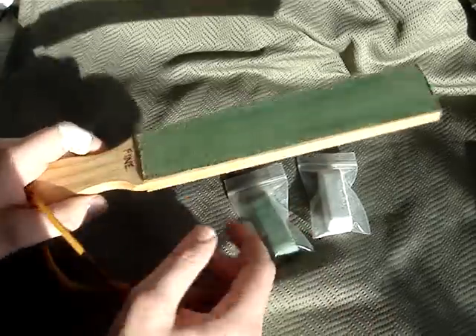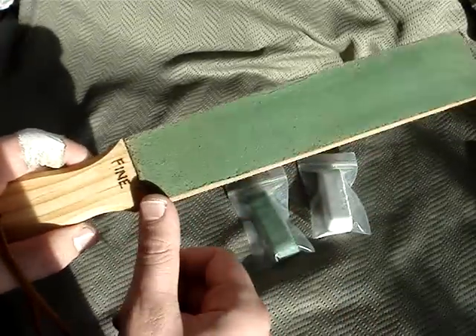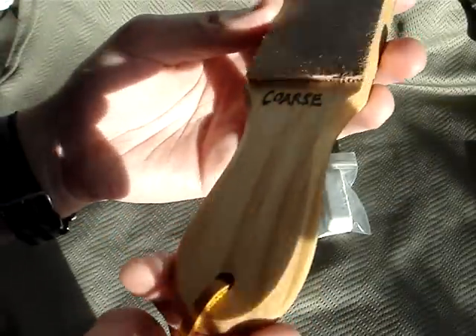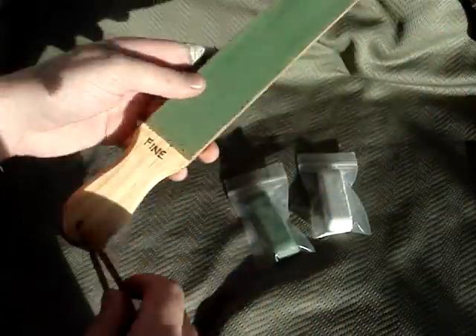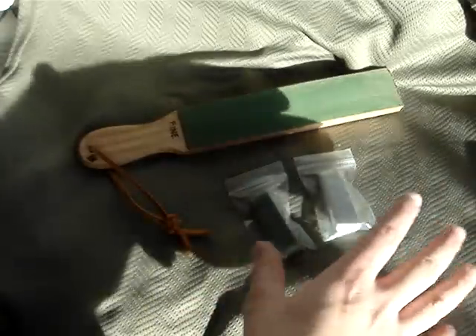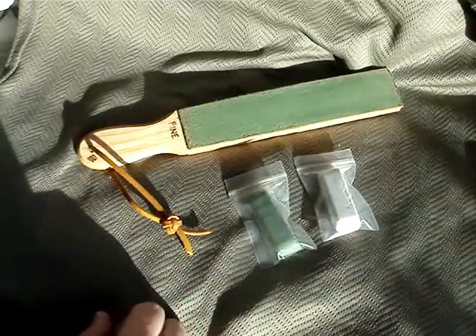$25 gets you this nice double-sided strop, 10 inches long by 1.75 inches wide, really nice carved wooden handle. He also gives you a choice of stropping compound — I got the finest one since I already have a pretty decent sharpening system.